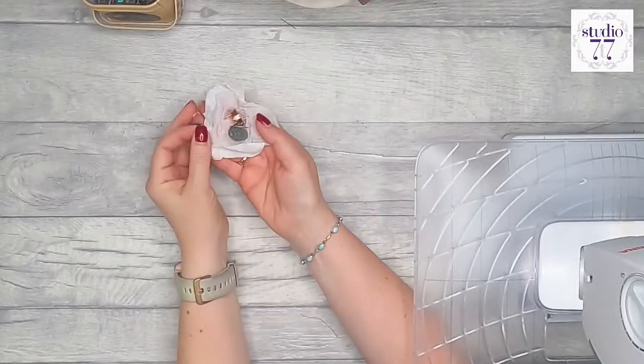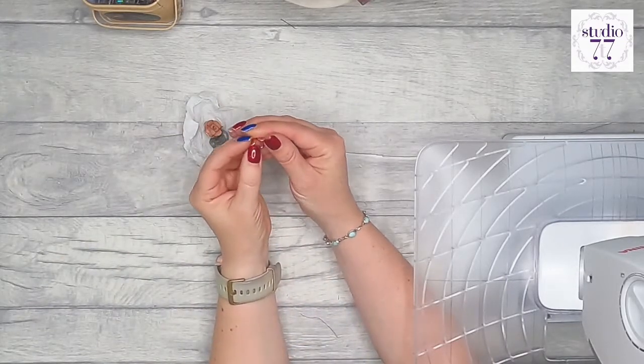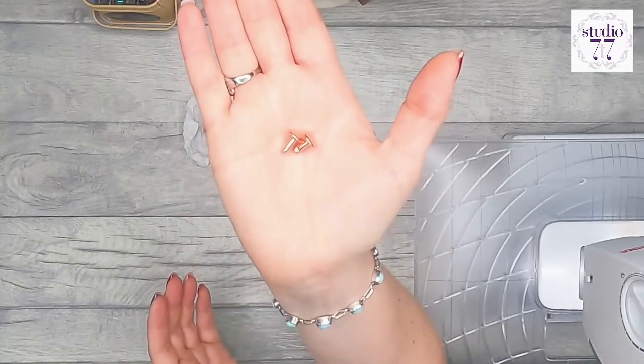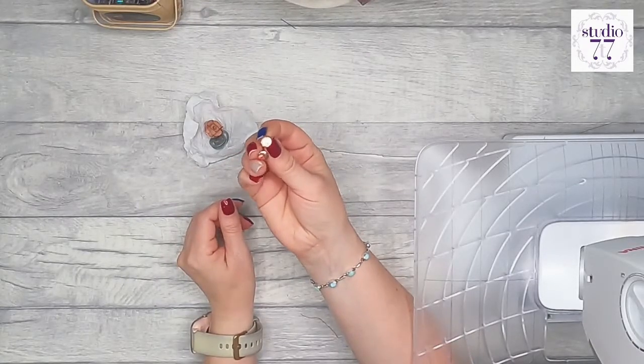You'll need to print out your pattern pieces and cut them all out exactly as the instructions say. There's also an optional magnetic snap. You'll need four rivets — I do recommend using them because they add a professional look, give more structure and strength, and make assembly easier.